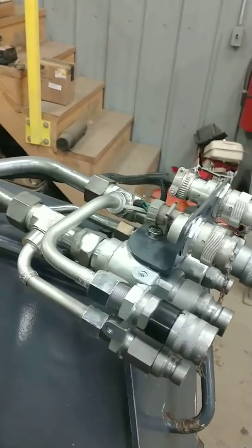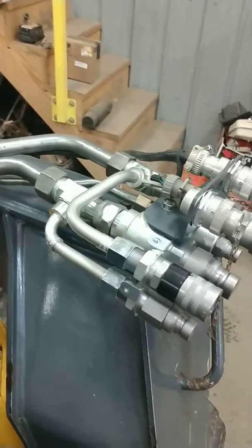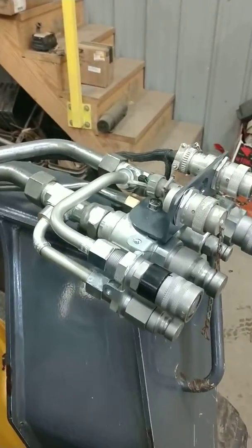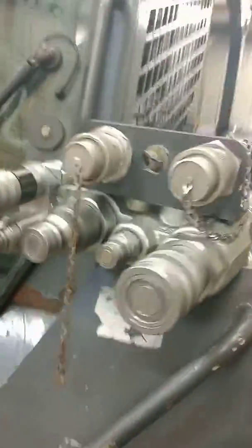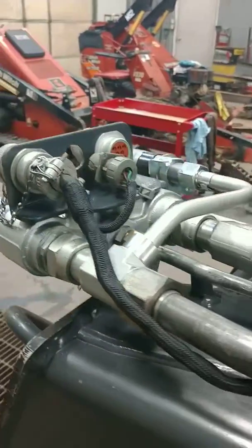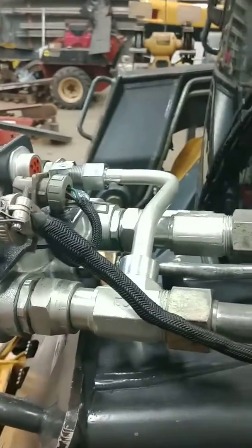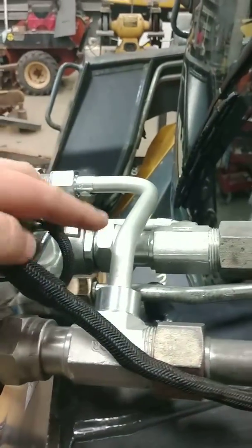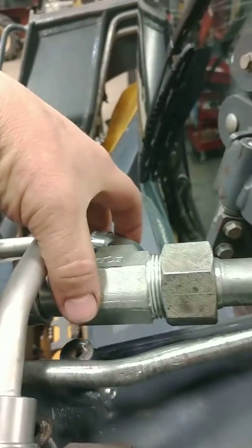We were able to adapt some Caterpillar fittings because they're all running the faster-type valve. What we did was weld our bracket onto the bottom side, threaded it, and then moved the entire coupler assembly forward about three and a half to four inches.